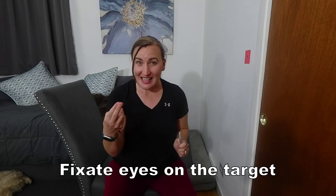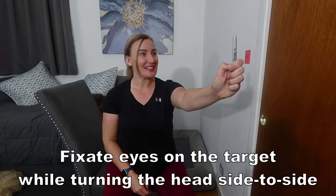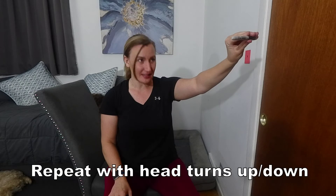From here, fixate the eyes on the target while rhythmically turning the head side-to-side. The goal is to turn the head at the maximum speed, yet while keeping that target in clear focus. After resting, perform those head movements up and down.